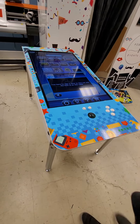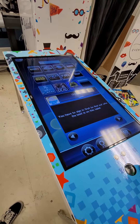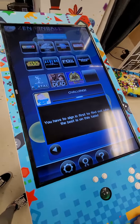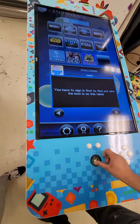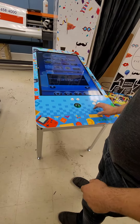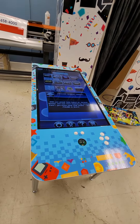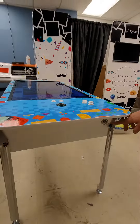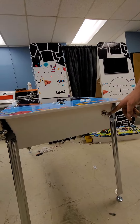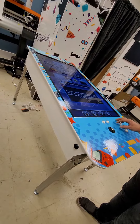This is our prototype of our pinball machine. It's a 46-inch TV. You have a trackball with functioning buttons to select games, arrow buttons, a plunger so you can use it as a functional pinball machine, and left and right paddle buttons.